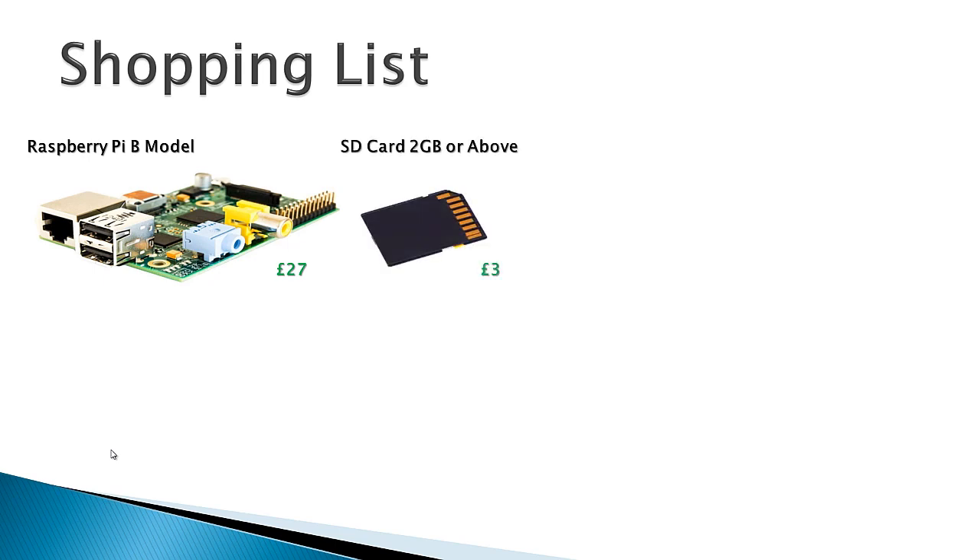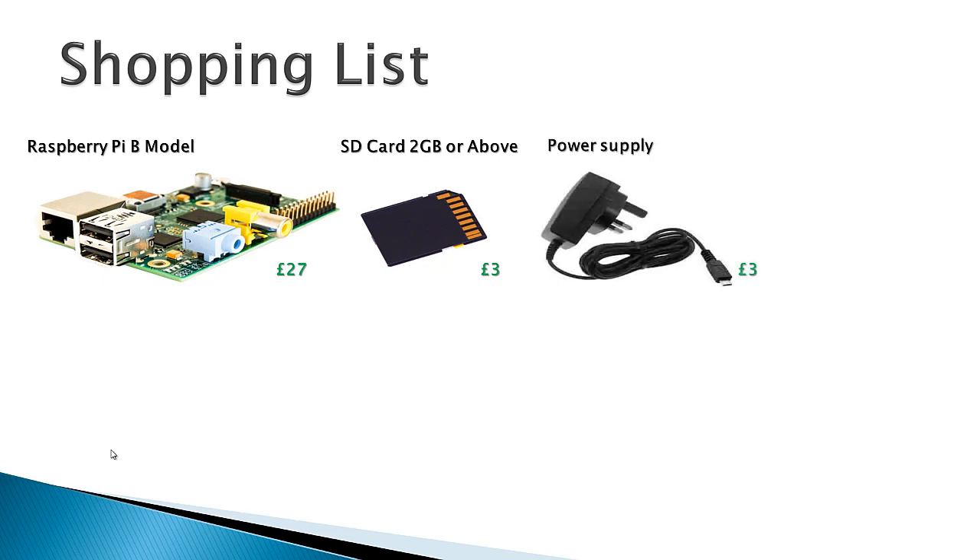You'll also need an SD card to store your music streaming server software on — it can be as small as 1GB in size, although I would recommend 2GB or above. A power supply for your Raspberry Pi — I've used one of my spare Nokia phone chargers. As long as it has a mini USB power connector, as most modern Android or Windows devices have, that will be fine. The next thing is a network cable — you may have a spare one that came with your router, or you could just pick one up in the pound shop.